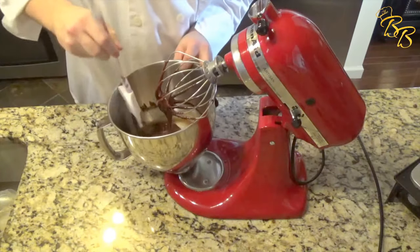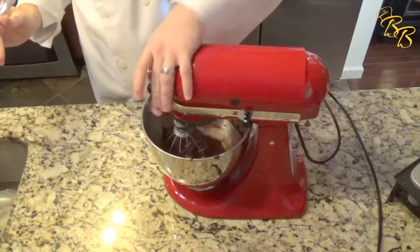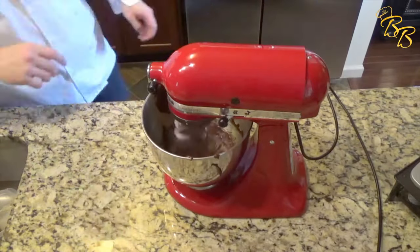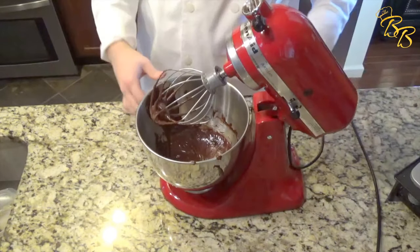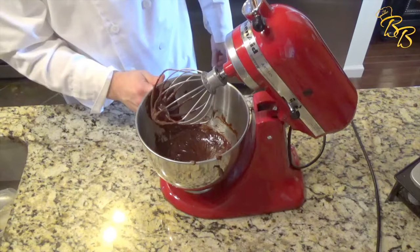Oh, this is looking really good. Just put it on for another 30 seconds or so and it should be good. Alright, let's go ahead and take a look at that. Oh yes — that is the exact consistency you want to see.